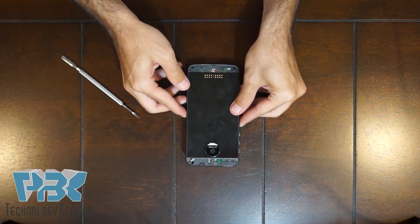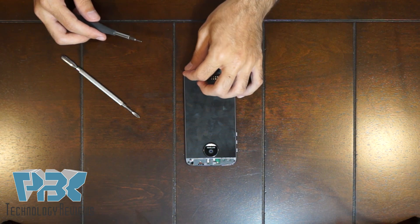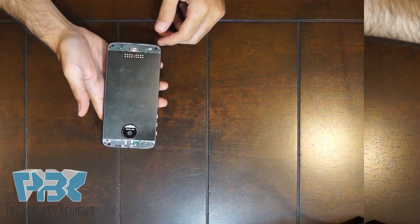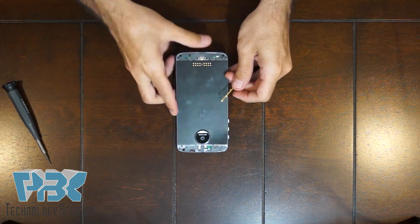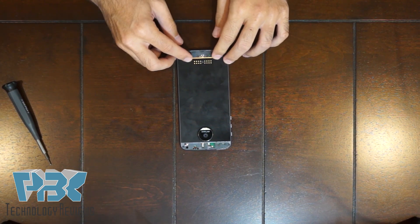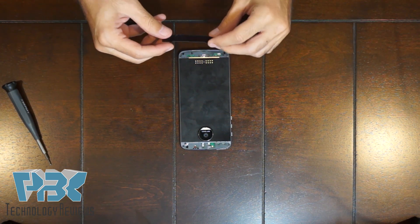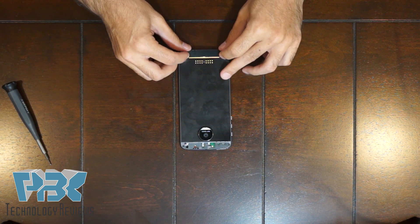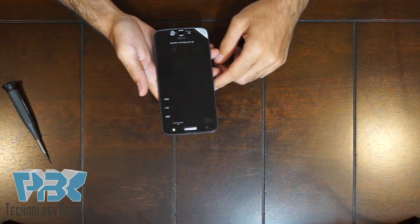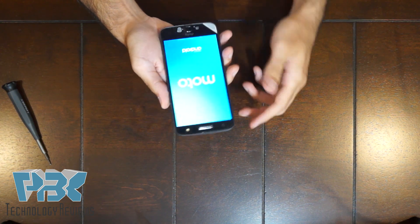Next, put the screws back in. Then pop that gold piece back in — slide and push and it goes in. Then you can put your back glass panels on. Now you can power the phone back on, and you're done.